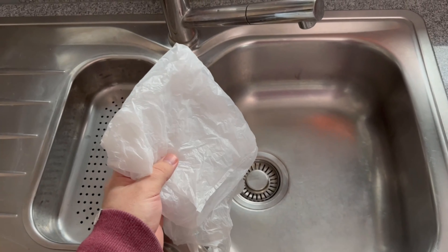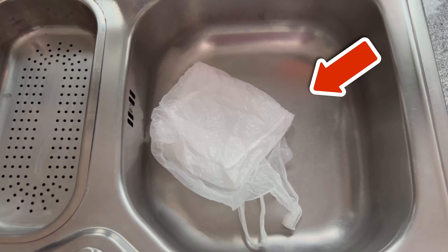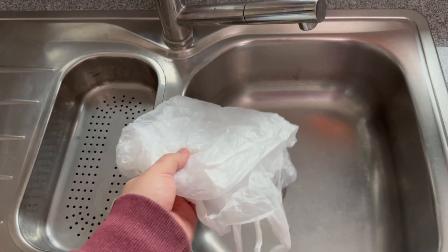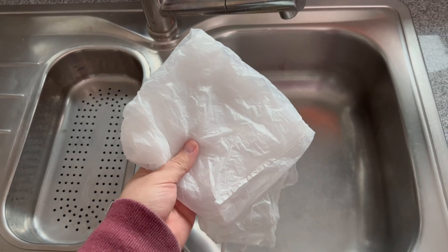Did you know that you'll never have to call the plumber again if you put a bag down your drain? Watch this short video to find out what this ingenious trick is all about and why you should absolutely try it.